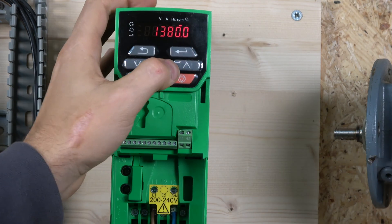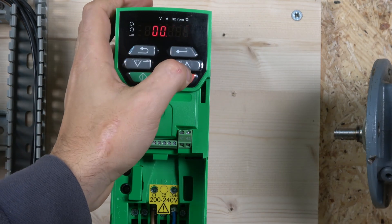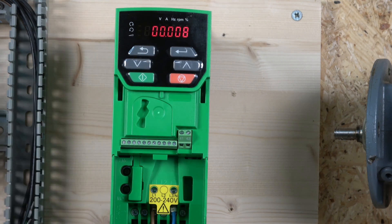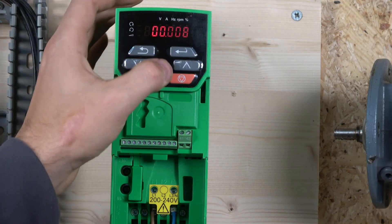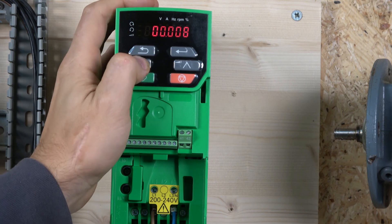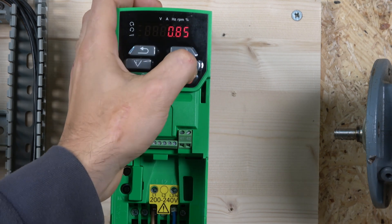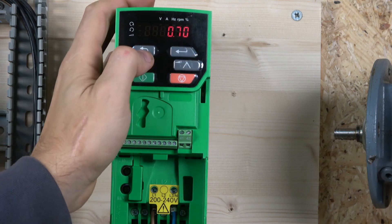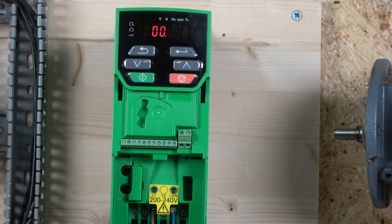Once we've entered the rated speed, the next is motor rated voltage — parameter 8. I'm at 230 volts, so I enter that. Then the drive requests power factor, which some drives do and some don't. You can find the power factor — shown as cosine or cos symbol — on your motor data plate. My power factor is 0.7, which is parameter 9. That completes all the required motor data plate entries.